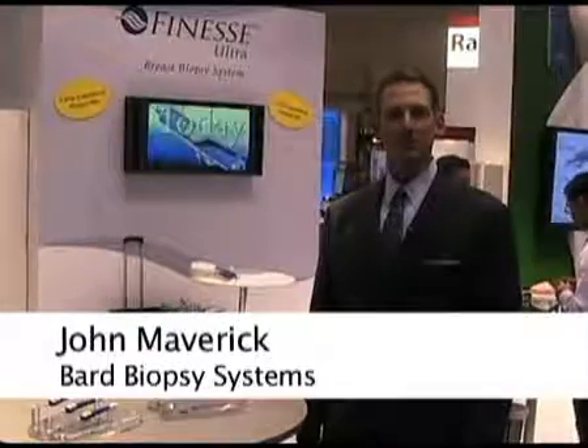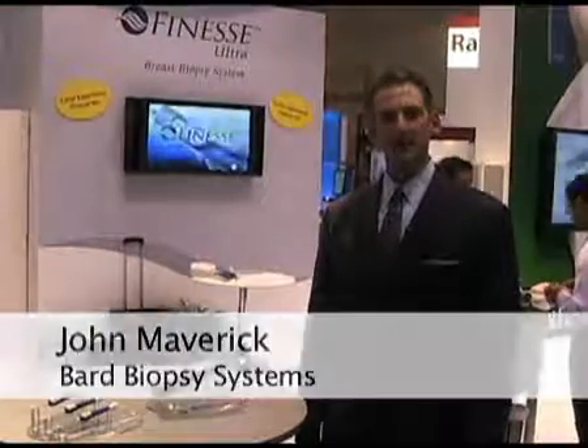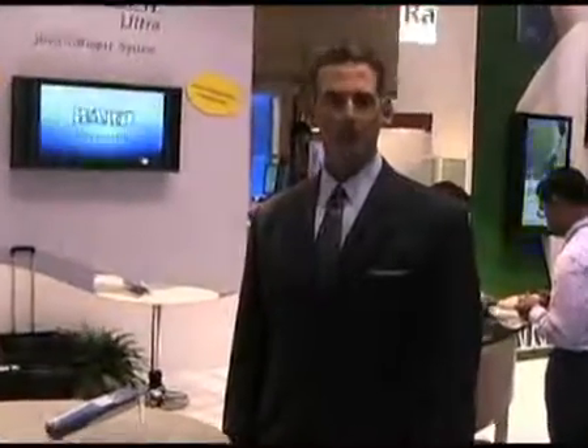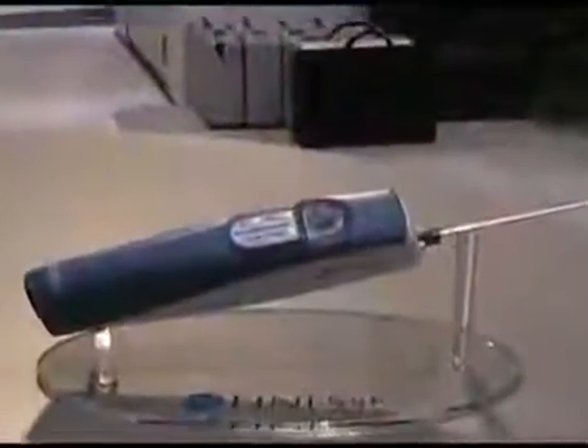Hello, I'm John Maverick, Central District Manager for Bard Biopsy Systems. I'm here at the 2009 RSNA and I'm looking forward to talking with you about two exciting technologies we're featuring at this year's show. The first product is the Finesse Ultra Breast Biopsy System.